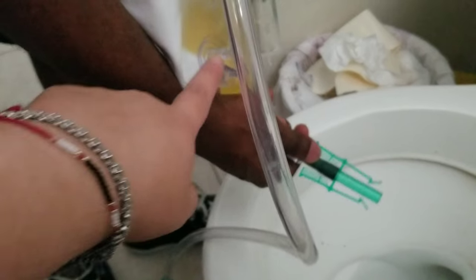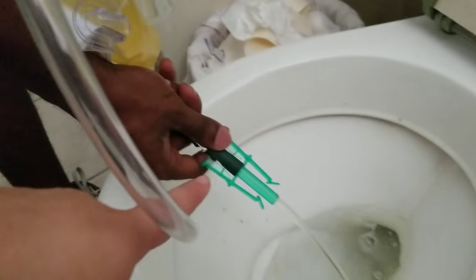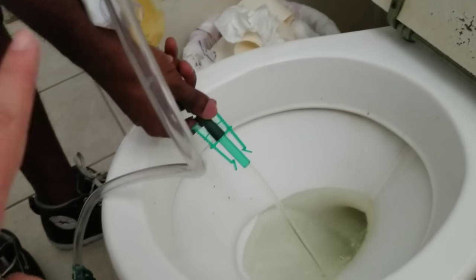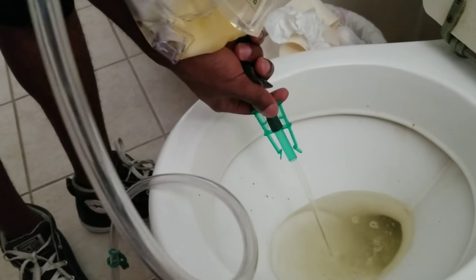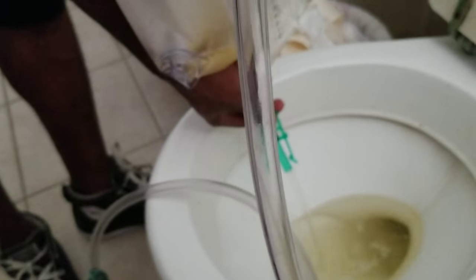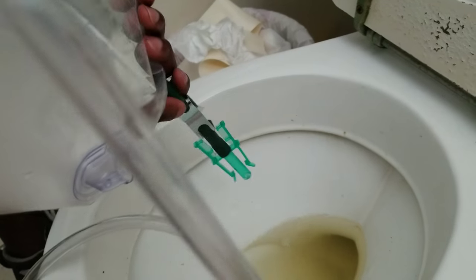All right, so this part right here — this green part — it goes in here, so there's a clasp right here, and you just unclip it, and then all of the urine goes into the toilet, obviously. And then that's it — you just drain it like that, and then flush it. The clasp itself, once you're done emptying it out, you just push it back so that it no longer allows urine to come out.